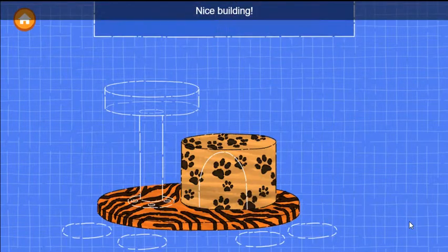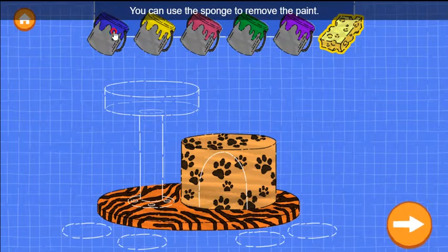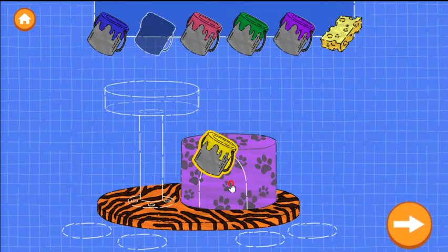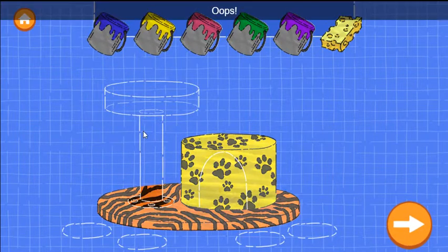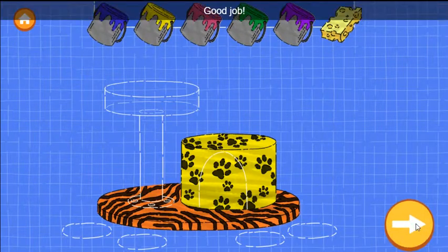Nice building! Now drag a color onto a wall to paint it. You can use the sponge to remove the paint. Oops! Make sure to drag it to the wall area. Good job!